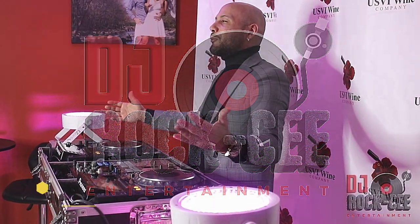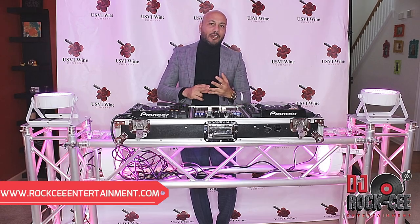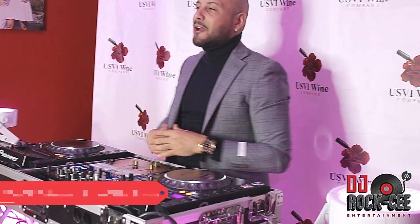Hey, what's up everyone, it's your man DJ Roxy from Roxy Entertainment coming to you with another video. In today's video I'm gonna be showing you some of my DJ setup that I use when I do weddings, private events, corporate events, parties, and birthday parties — we covered all that stuff.